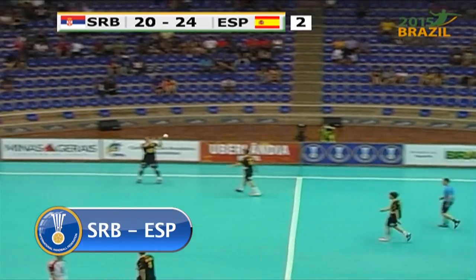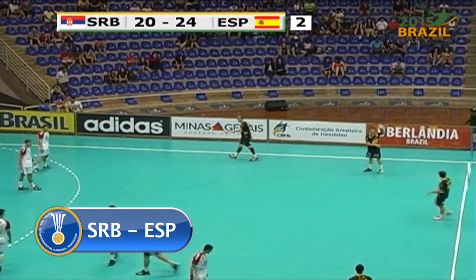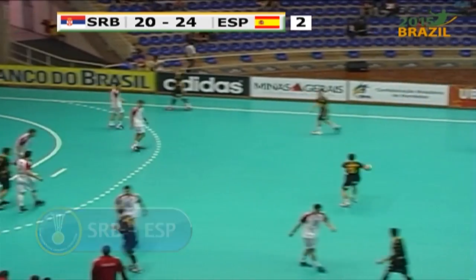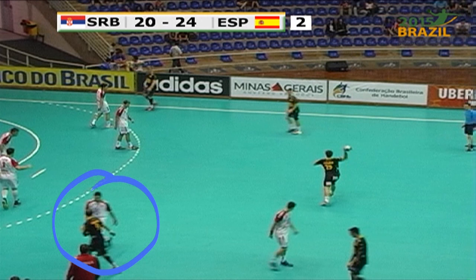In the match Serbia against Spain we could observe a lot of tactical strategies from both coaches. At the end of the match Serbia changed the defense and played a 4-0 plus 2 formation. You can see the man-to-man defense against the center back and left back.